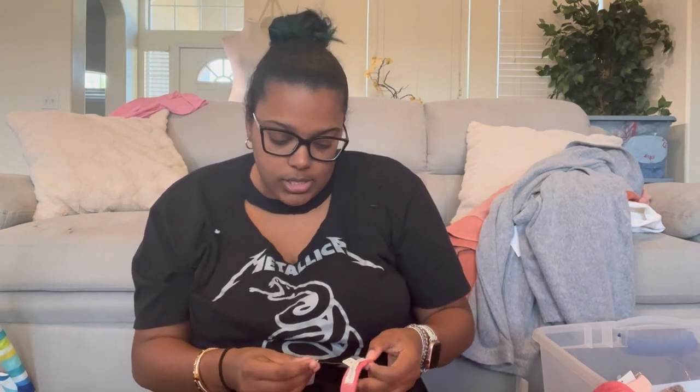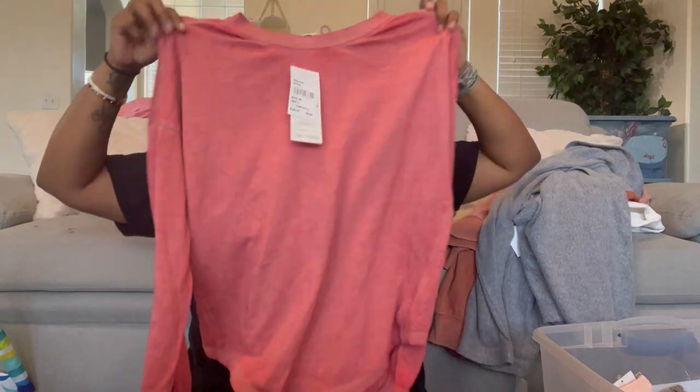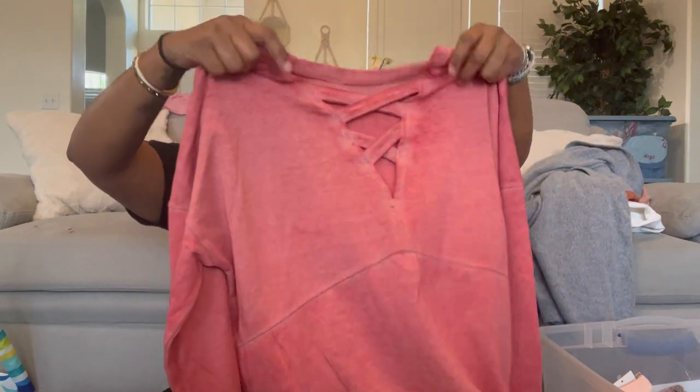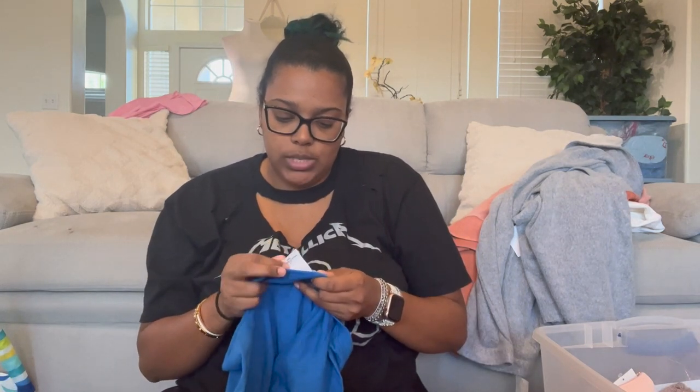Threads for Thought, size medium — the front is really plain, kind of looks like a thermal, but it has all this cut-out detail on the back. It's more of a fitted knit blouse than a sweater. Then Project Social T, size large.